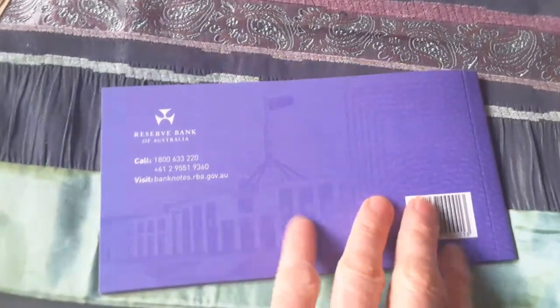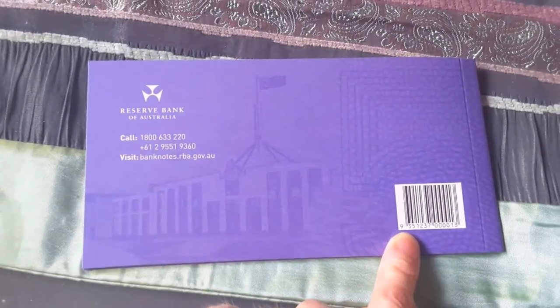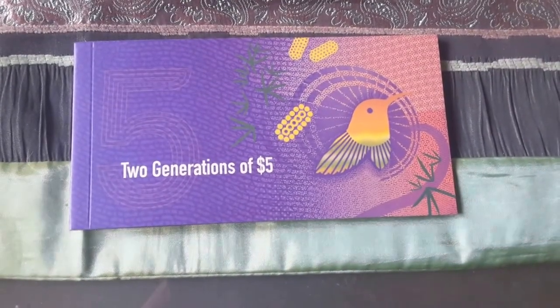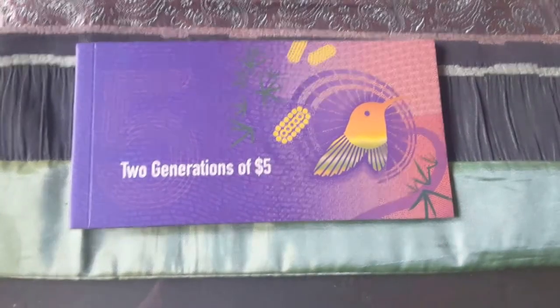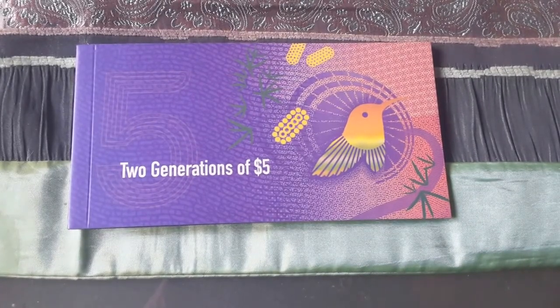Alright, if you have any questions, just leave a comment or get in contact with me. I also do sell these on eBay. You used to be able to get them from Australia Post, but they sold out within about 2 or 3 weeks. I hope you enjoyed this presentation, and I'll get better in the later videos.